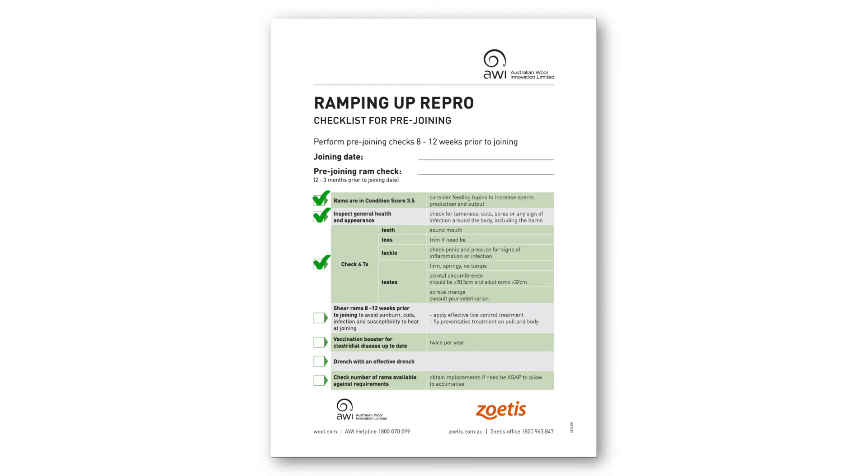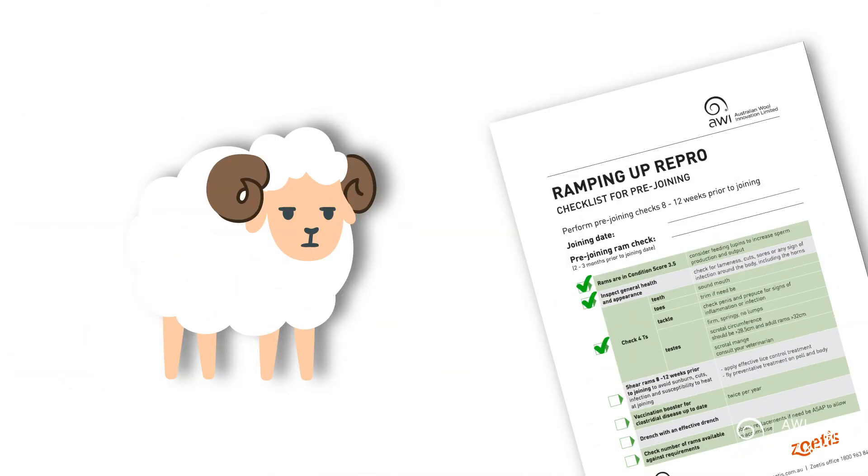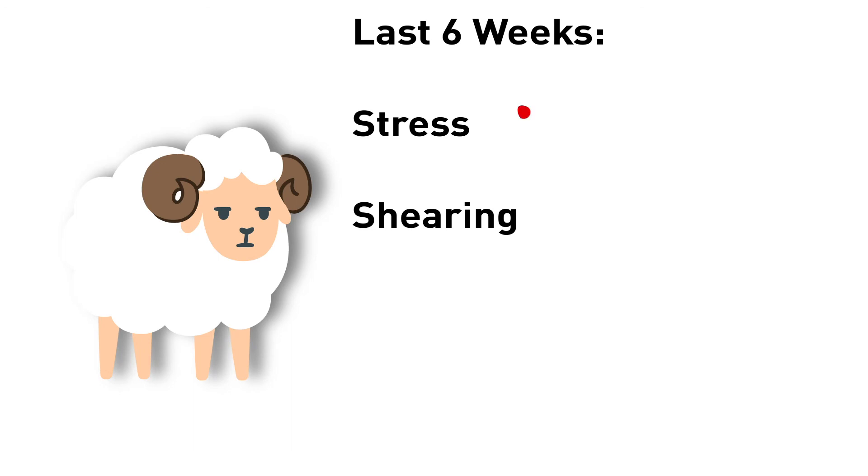So you've checked the four T's, but are the rams in good condition? Given that you are 12 weeks out from joining, you will be able to measure their condition score and manage them to the recommended target of condition score 3.5, six weeks prior to joining and at the point of joining. Rams with condition scores above and below this target are less productive. In these last six weeks, your ram should not have any interruptions or potentially stressful events to ensure that the sperm development cycle is effective. Make sure that you shear your rams at least six weeks prior to joining, as it can be potentially stressful and impact the ram's condition and sperm production.